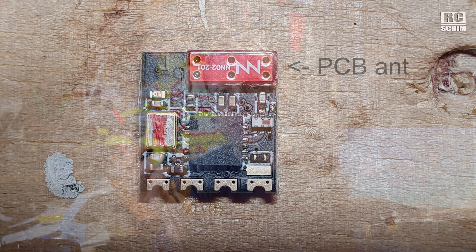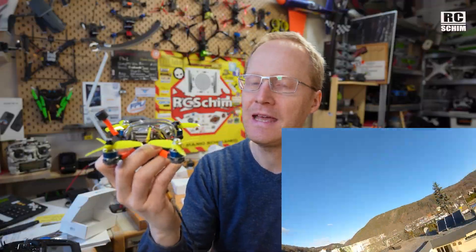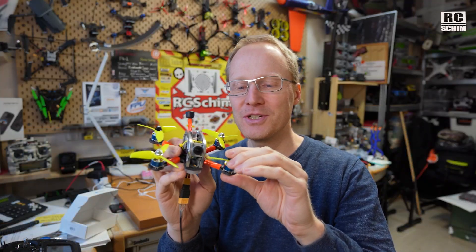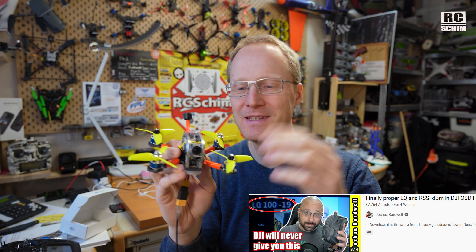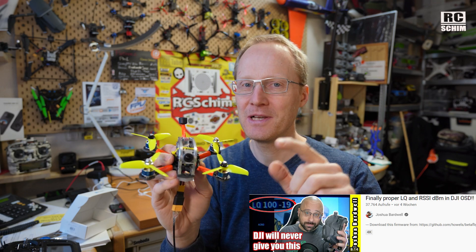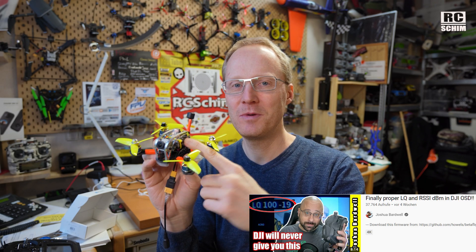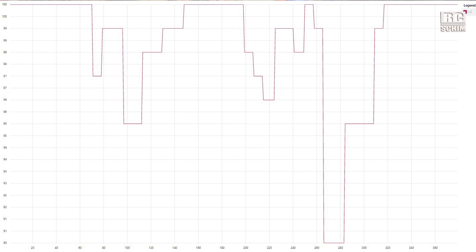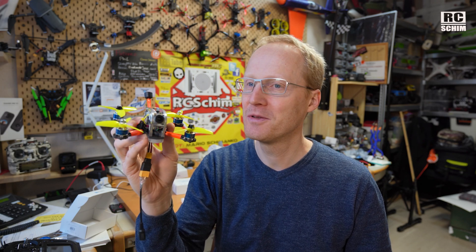I flew this drone around in the yard which I know quite well. I also installed the link quality Betaflight 4.3 version that Bartwell promoted. It's really cool that now on DJI FPV you can see the link quality and the RF mode. By that I already got quite nervous and had a lot of micro fail-saves when I flew this in the highest packet rate and not with one watt.